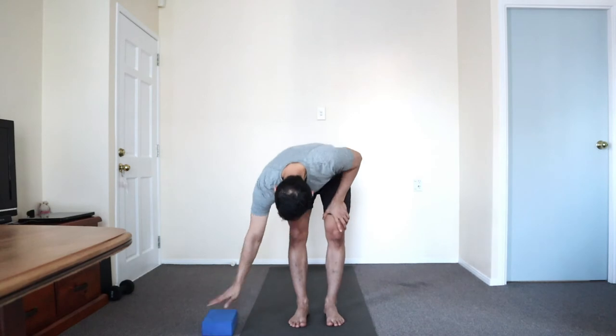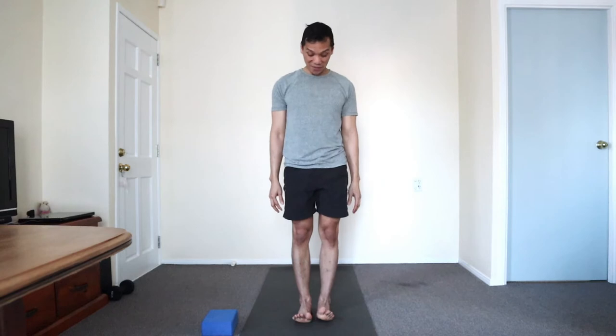Starting standing. Feeling your legs engaged — you can do that by spreading the toes. You may lift them, just shifting the weight of the body towards the balls of the feet and down the heels. And then find a moment of stillness.